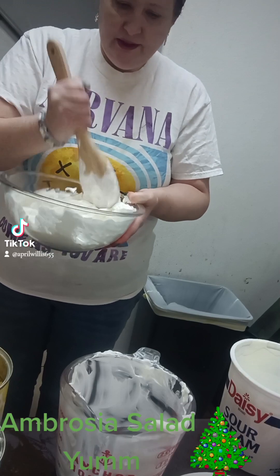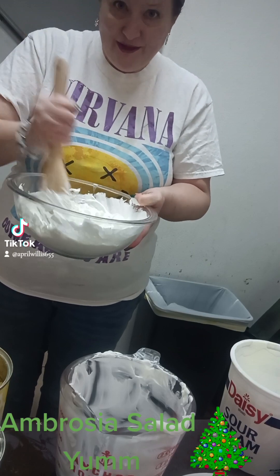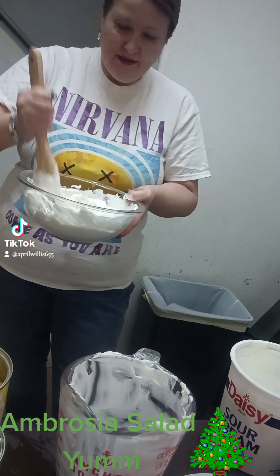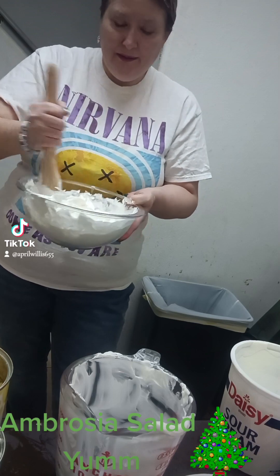This is gonna be so yummy. That's the one thing I love about Christmas holidays — it's the desserts. Tonight my son and I are gonna make Christmas cookies. We're gonna make ugly sweater cookies, so that should be a lot of fun. He's gonna help me decorate them.